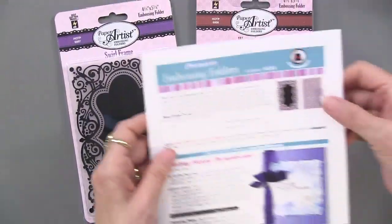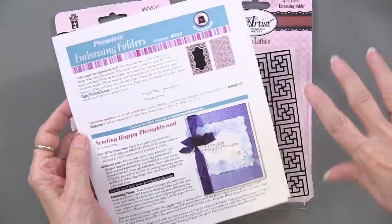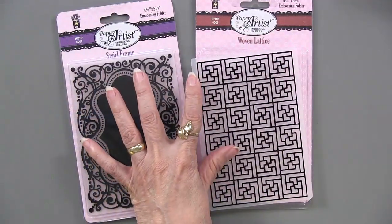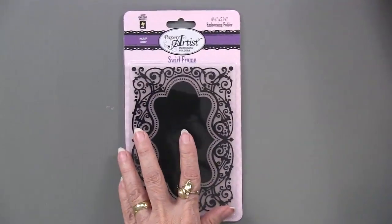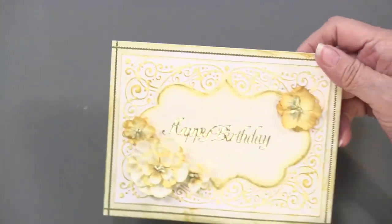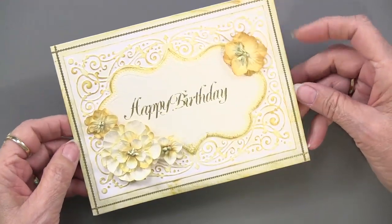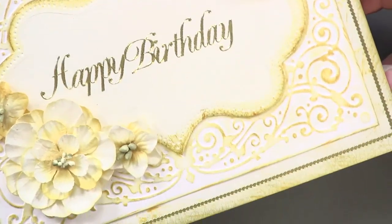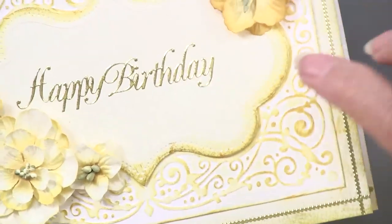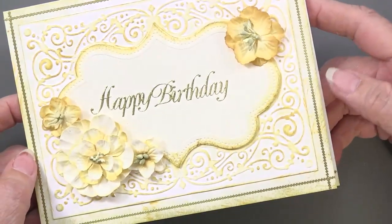For those who belong to the Premier Embossing Folder Personal Shopper Kit — the every-other-month kit — these were in March. We're going to start with the swirl frame. It's beautiful. Here is a simple way to use it, but the end result is anything but simple. This is done on white and ivory cardstock — two of them, because the center area is a separate piece.